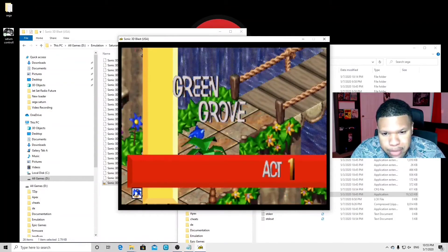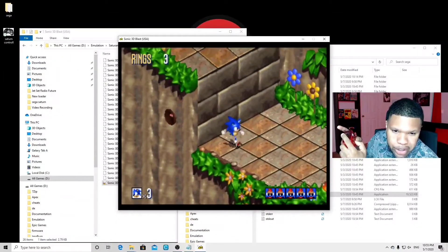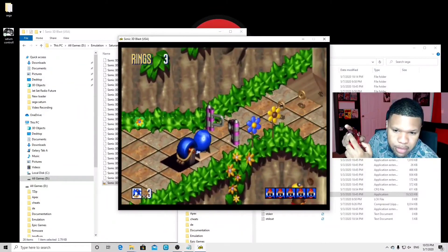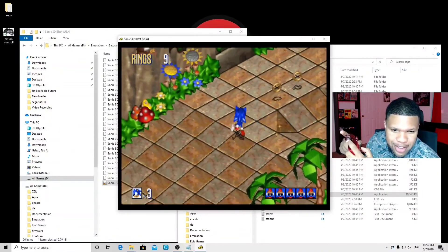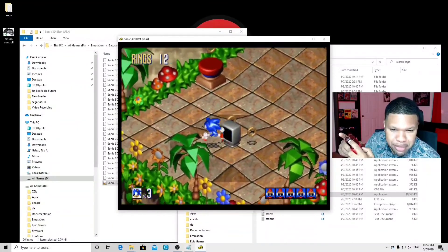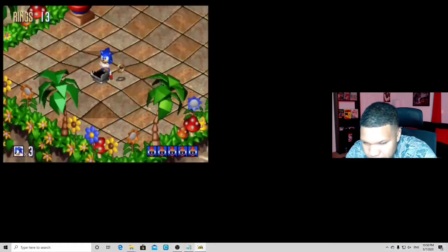Green Grove Act 1. Let me hold my controller up so you guys can see that the buttons are working — you can see movement and the jump button responding. The game is running successfully.